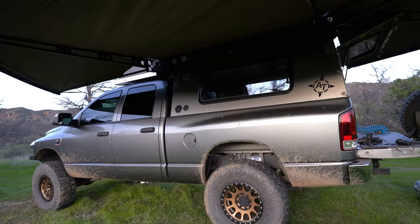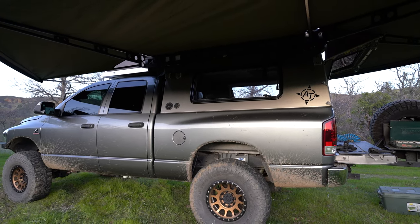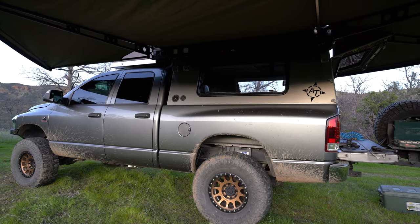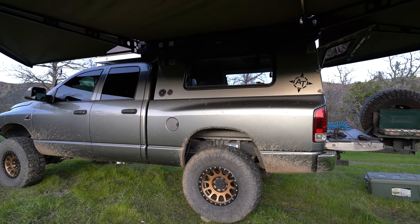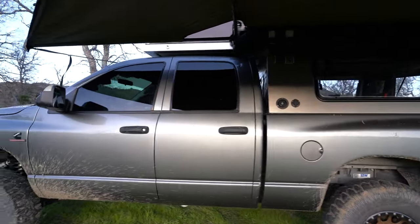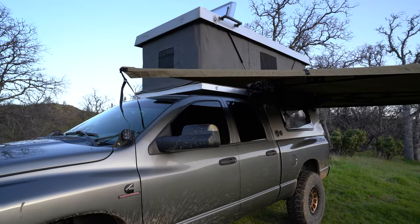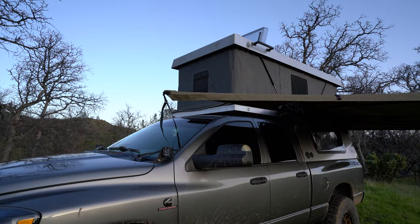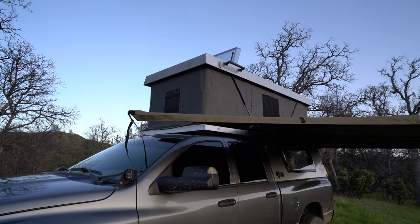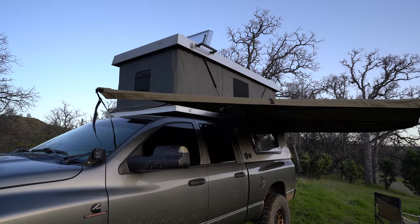On to the camper: this is an AT Overland Atlas. I bought it from a good friend who had done a lot of the work inside. It's been a phenomenal camper — very well built, no complaints at all. It has the ArcticTurn skylight, which opens up and has lighting, a bug screen, and a sunshade.